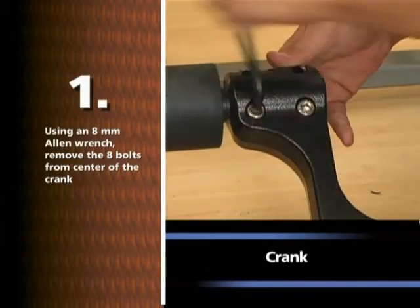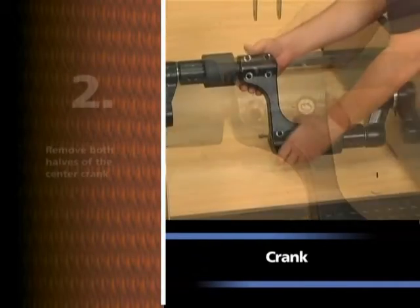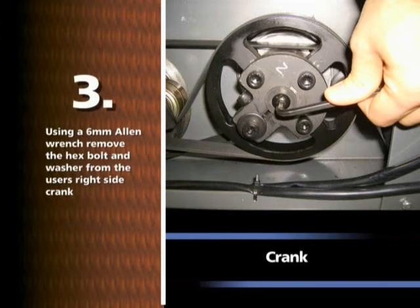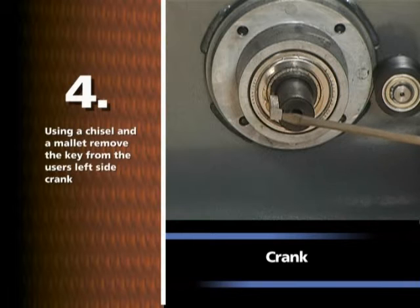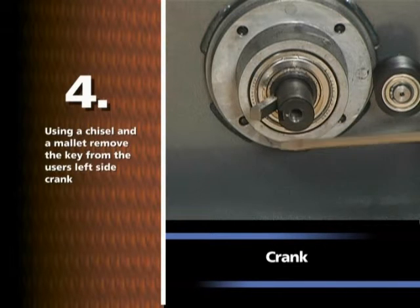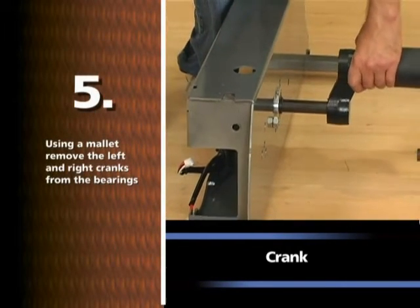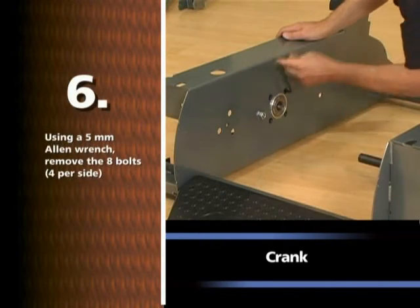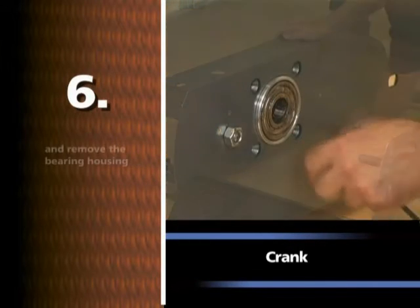Using an 8mm Allen wrench, remove the 8 bolts from the center of the crank. Remove both halves of the center crank. Using a 6mm Allen wrench, remove the hex bolt and washer from the user's right side crank. Using a chisel and a mallet, remove the key from the user's left side crank. Using a mallet, remove the left and right cranks from the bearings. Using a 5mm Allen wrench, remove the 8 bolts, 4 per side, and remove the bearing housing.